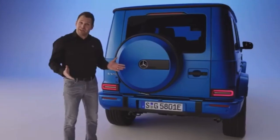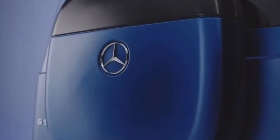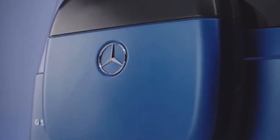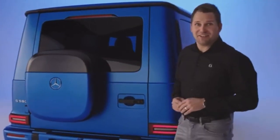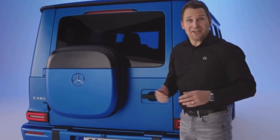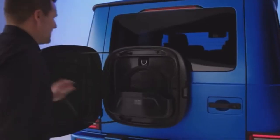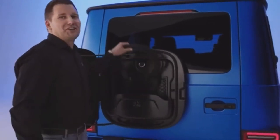Of course, one thing has changed. With the Edition 1 we are introducing the new G-Class design box. As you can see, it is perfectly adjusted to the color of the car and to the window of the rear door. What's inside? Let's have a look. It's the perfect compartment for your charging accessories.